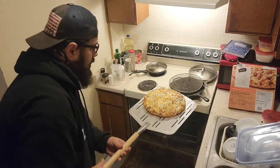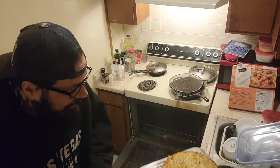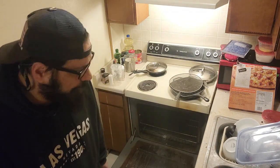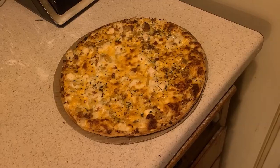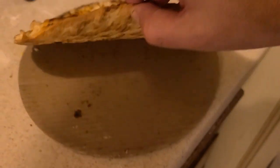Yeah, that's pretty much ready in my opinion. We're going to let it rest for about three or four minutes and then we'll slice into it and do the food review. Alright, so this is a thin crust as you can see.